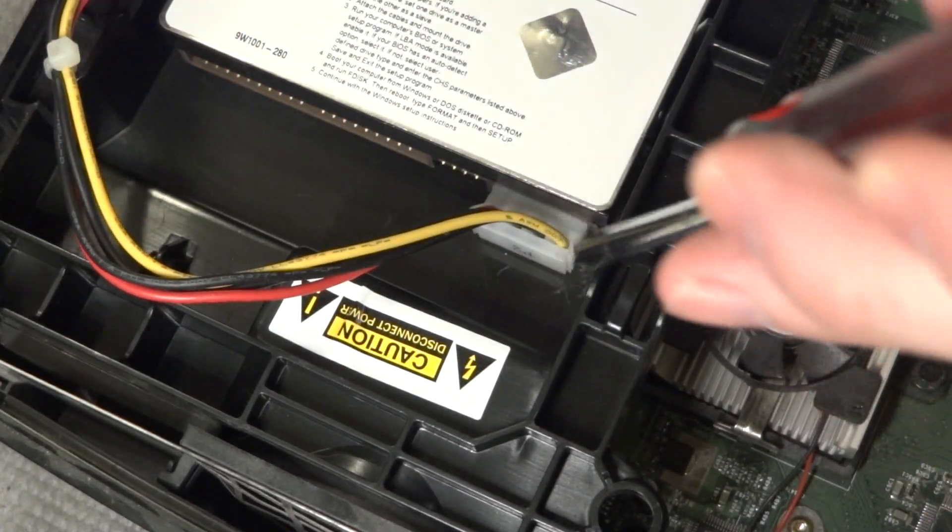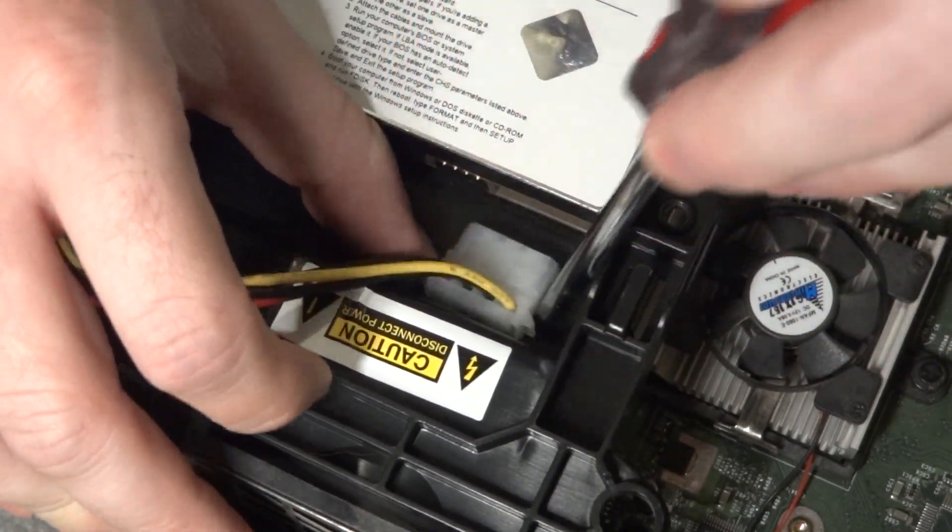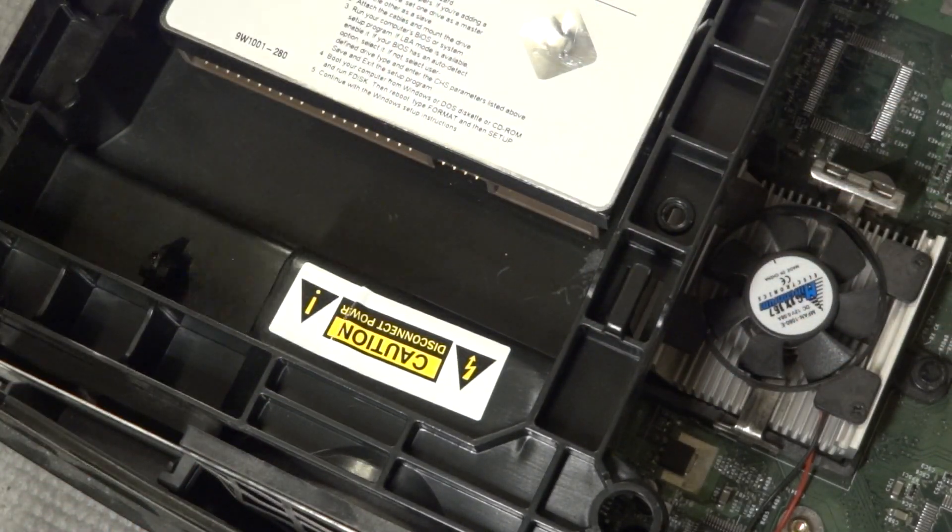Let's do that one more time. I'm going to take the screwdriver, put it in this crevice, angle it, use my thumb, angle it, and walk it out. There you go.